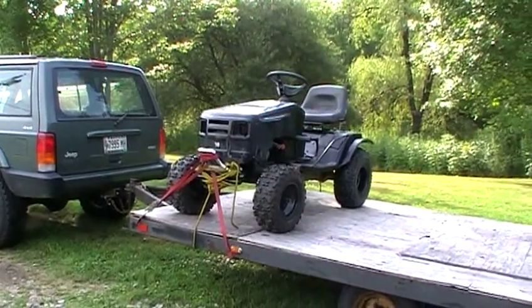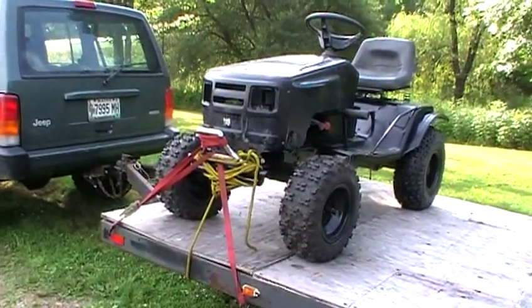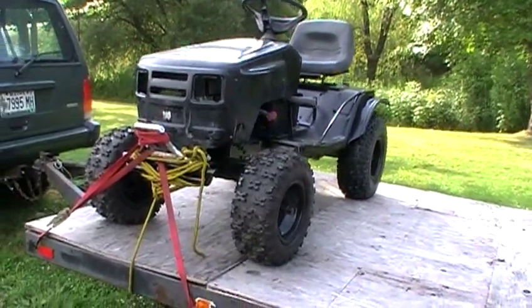One more update on the off-road Murray mudding mower. Here it is loaded up on the trailer ready to go. Where it's going, that's for me to know and you guys to find out in the next video.